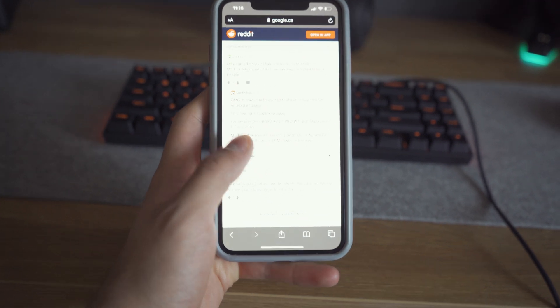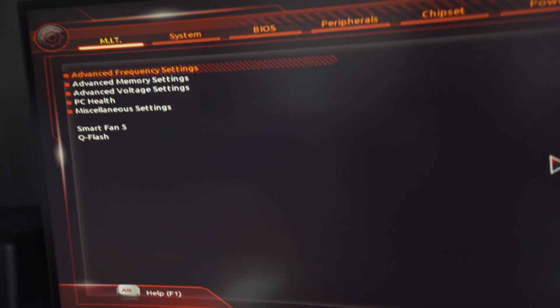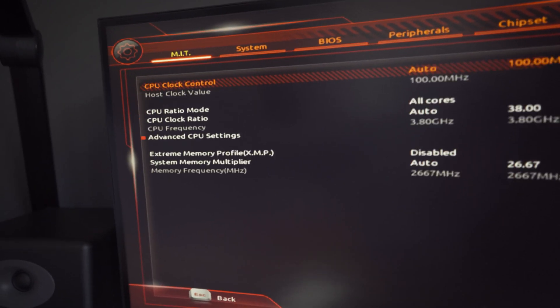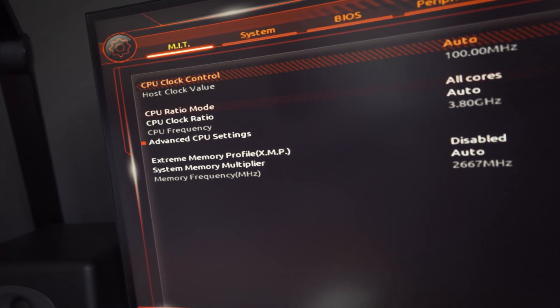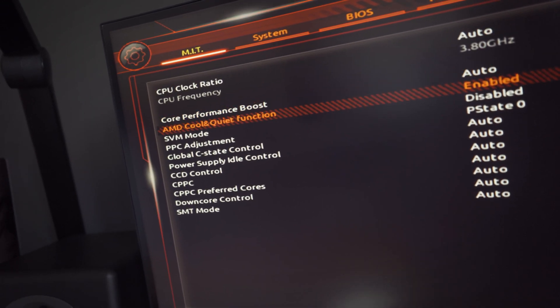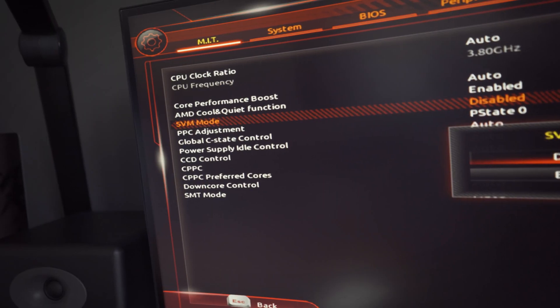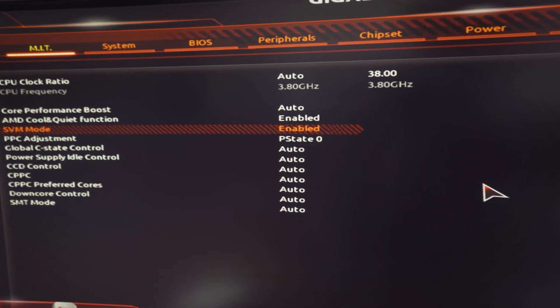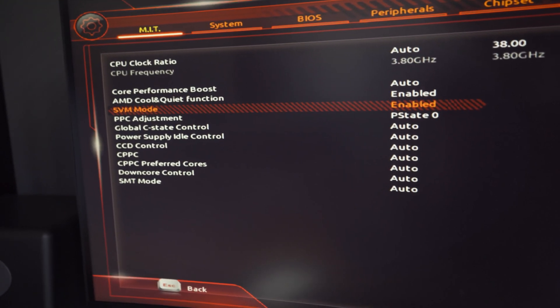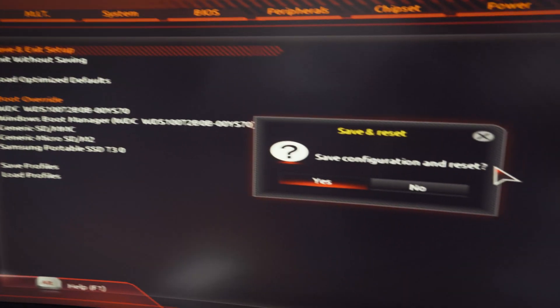I think my virtual machine capability is disabled in my BIOS, so I should probably take a look at that — and this is why I love development. I found a Reddit thread because I couldn't find it in my BIOS. This guy pretty much sums it up: I have to go to Advanced Frequency Settings, then Advanced CPU Settings, then SVM Mode — which is what will allow me to do virtualization — and we enable it. So now it is enabled and we're good to go. Save and exit.